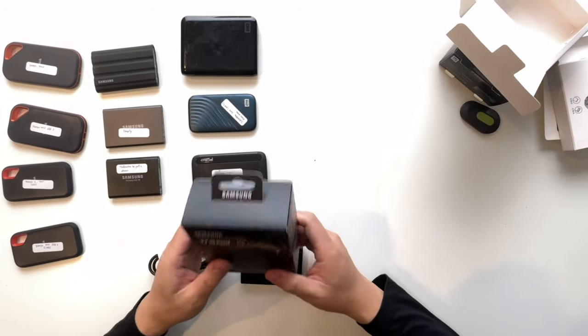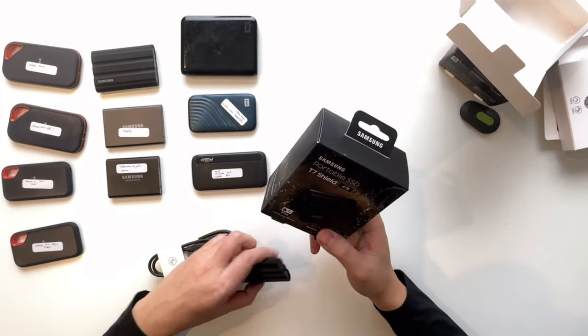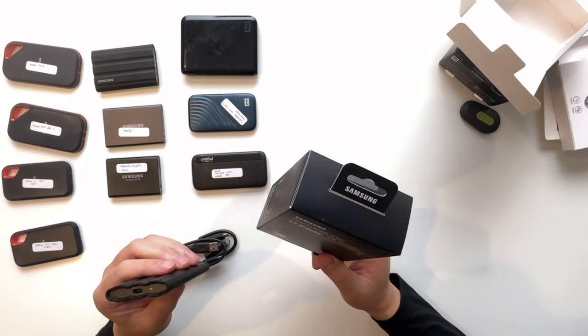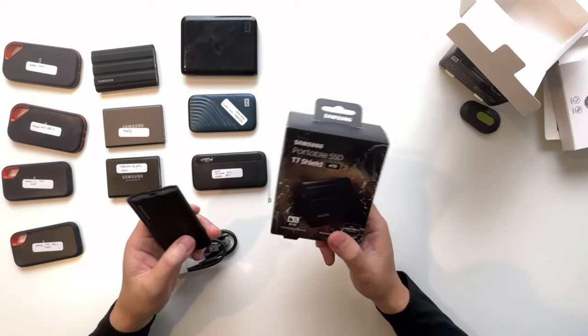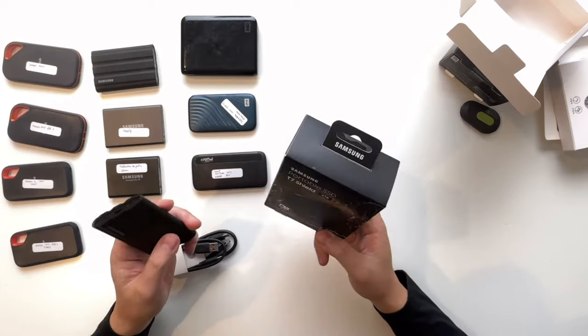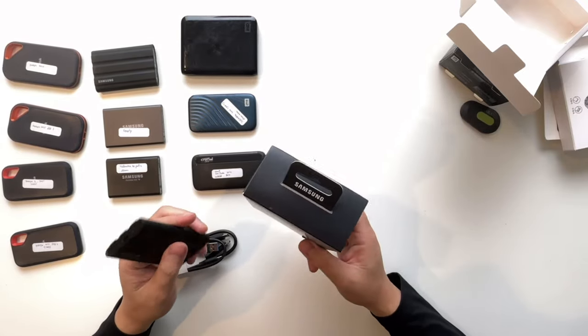So usually when I go out for a trip, like a one week trip, I would have two 4TB SSD drives so that I can back up to at least two — three is even better, but it's more expensive and a lot more work. But I have experience of drives failing, so having two backups is much better than just one.